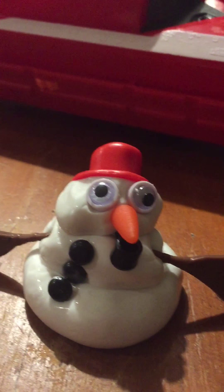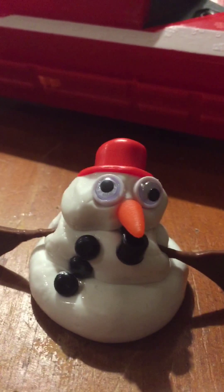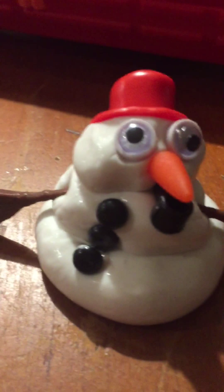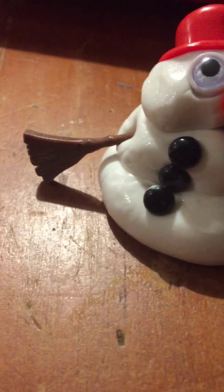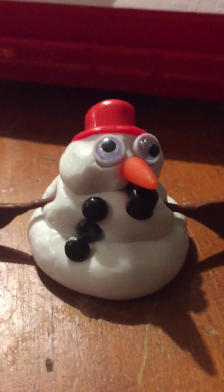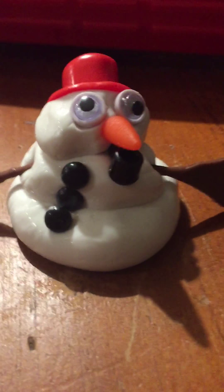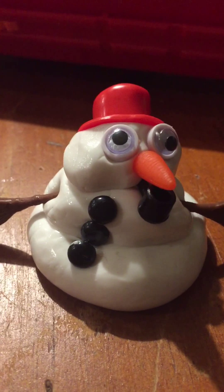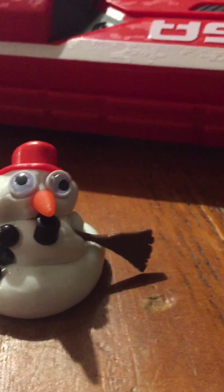Two hours later. This is a close-up of the snowman. Whoa, this is melting much faster than when I tried it this morning. Look at it now — it's all fat now.